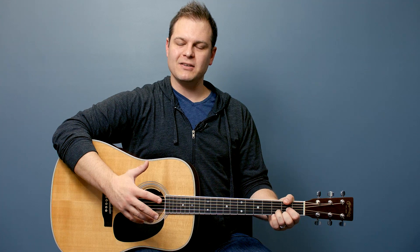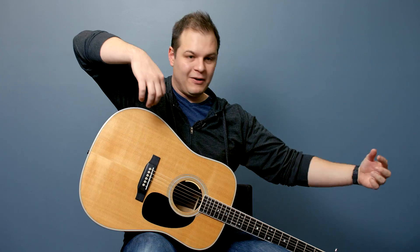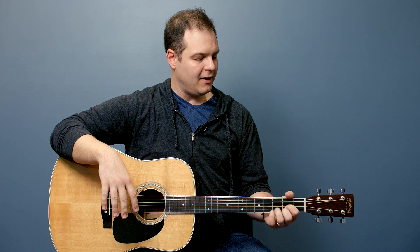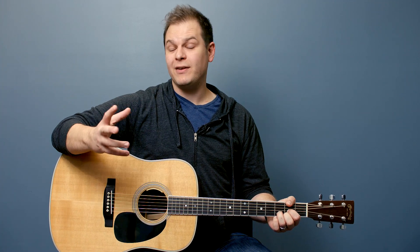If you have any questions about how to hold a guitar — if when you sit up straight and put the guitar next to you it doesn't feel right — and if you're a smaller person and it feels like your one arm's up here and the other's out here, it might be time to look for a smaller three-quarter size instrument. A lot of manufacturers make that, and it might fit you better.